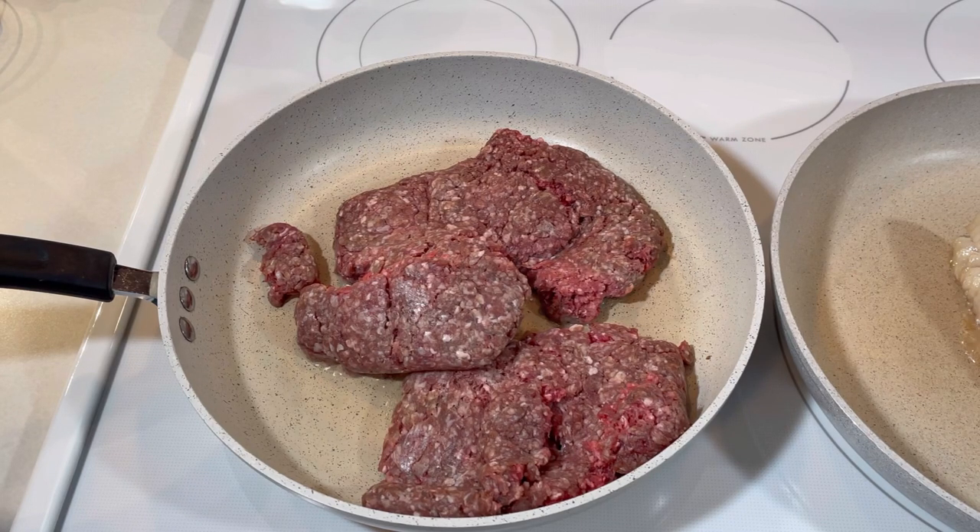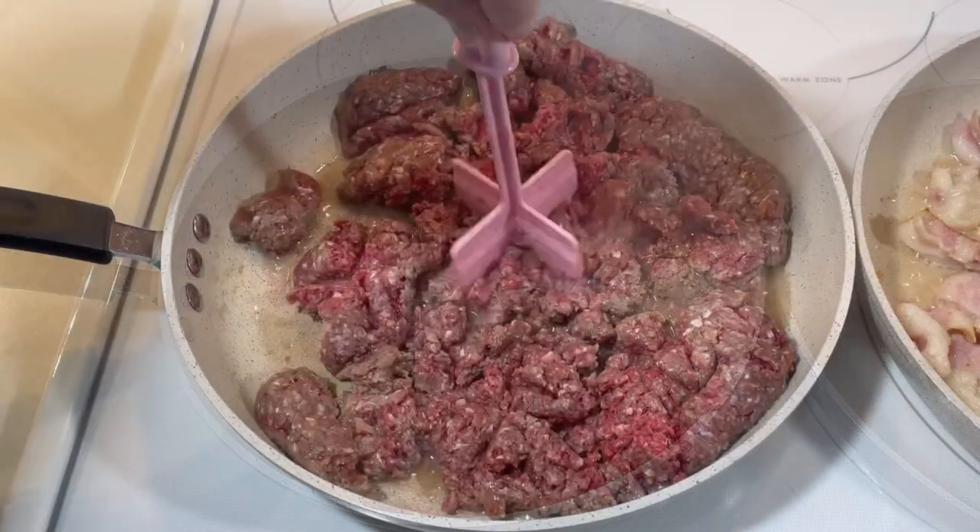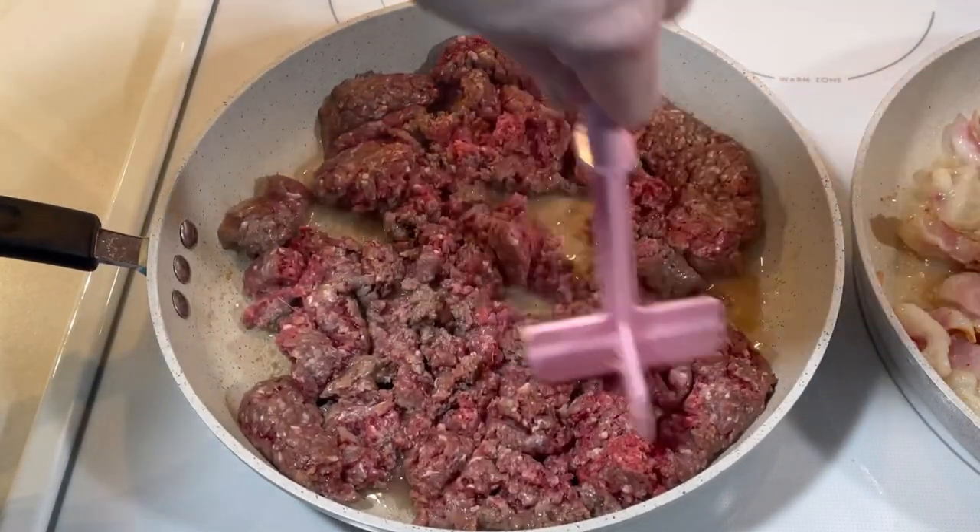Here's how I did it. I started by browning about a pound and a half of ground beef and about half a pound of bacon.